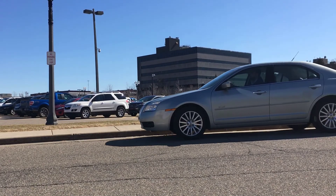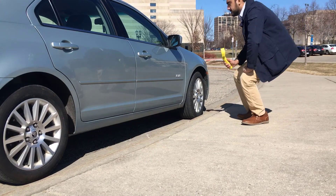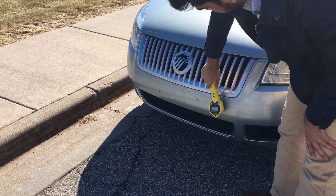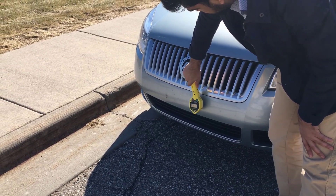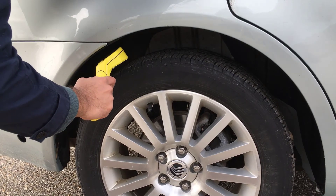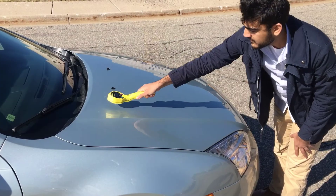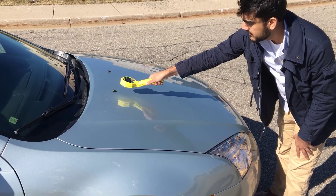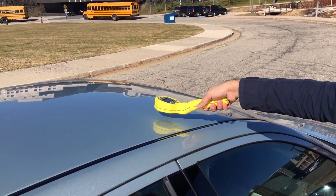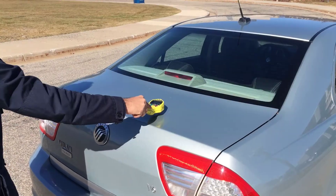Surveying a vehicle for potential contamination follows many of the same principles as surveying an individual. Keep the meter about three inches away from any surface and try not to move any faster than six inches per second. When surveying the vehicle, be sure to check the bumpers, the wheel wells, the door handles, and other areas of interest which may include the hood, the roof, the mirrors, and the trunk.